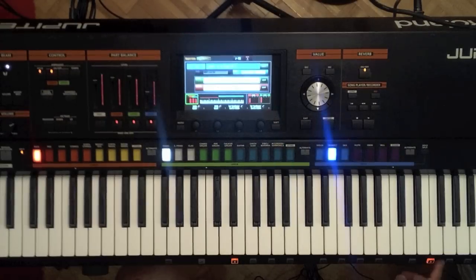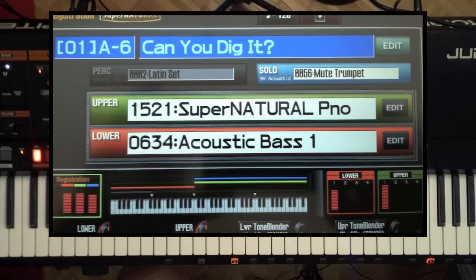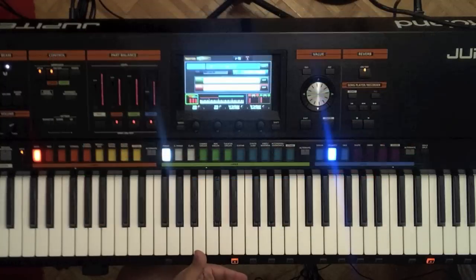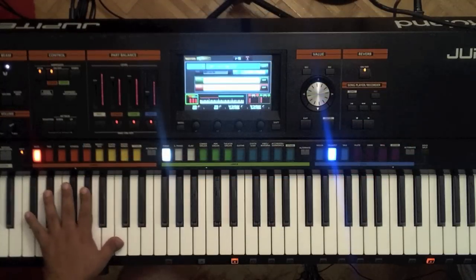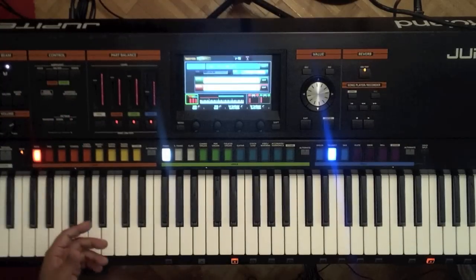Here's another sound I like to show a lot, and this one's called 'Can You Dig It?' Now this is a really hip sound. It has a couple of supernatural things going on. In the left hand we have the acoustic bass, which I'm going to turn off the arpeggio right now so you can actually hear.